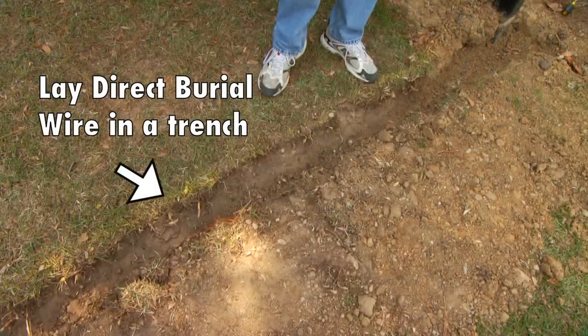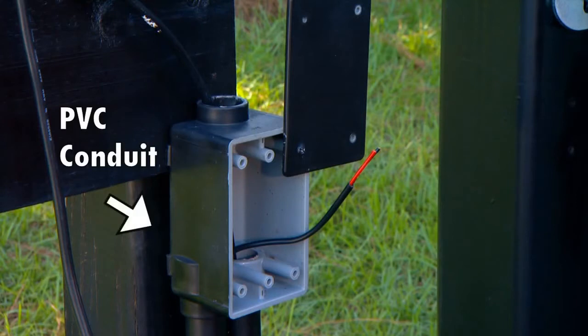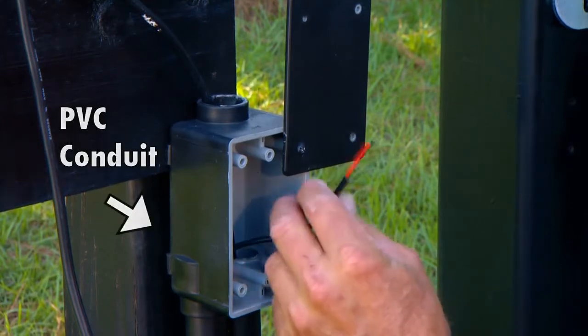Lay the low voltage wire in a trench following the path from the selected electrical outlet to the control box. Wire coming up from the ground should be routed through PVC conduit to protect it from lawn mowers, weed eaters, or grazing animals.